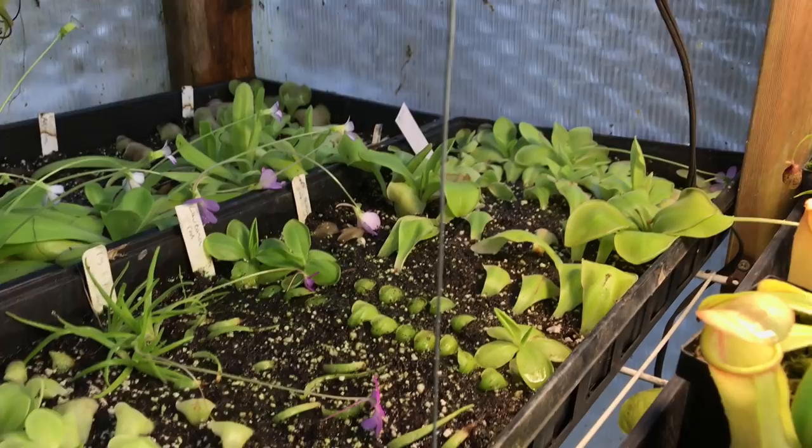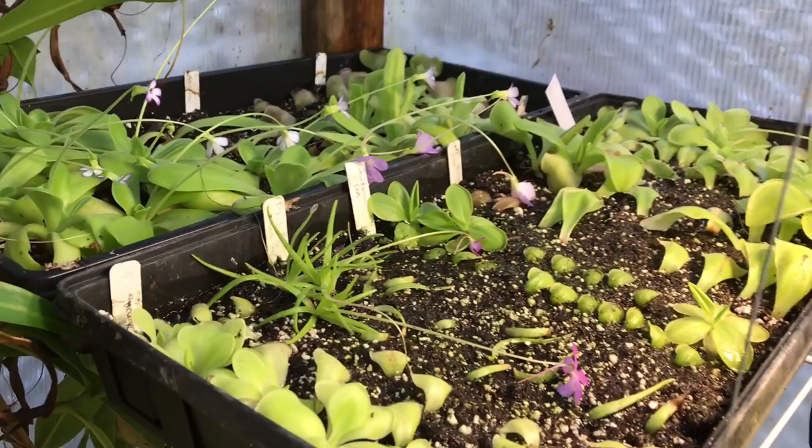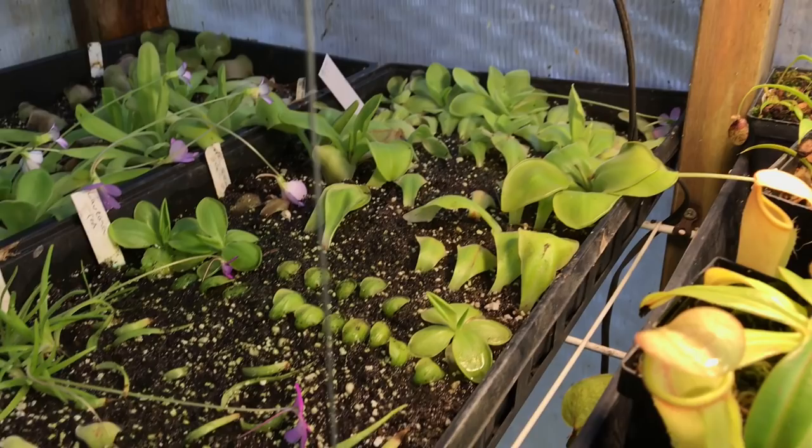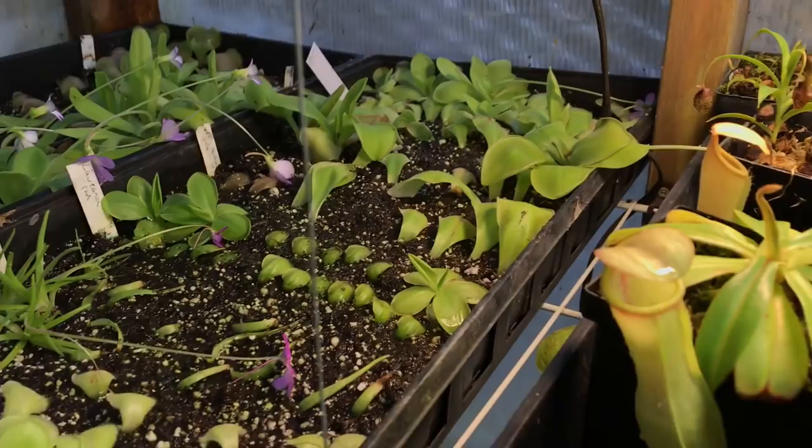Right now they're just in their dormant rest — it's a cooler period for them. I watered them yesterday for the first time since I put them in there, so it's been about a month since I watered them. I won't water them again for another month — let them get fairly dry. Even taking some pullings won't hurt them that much.